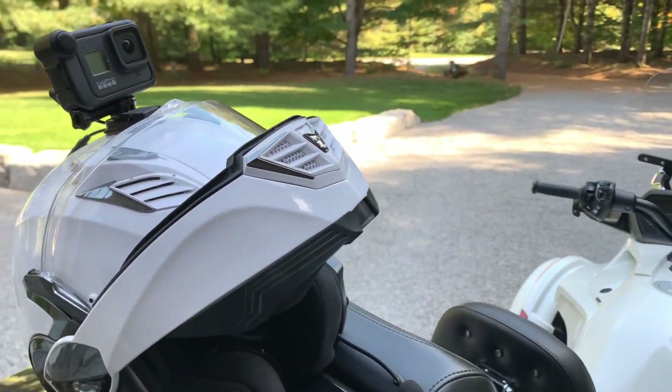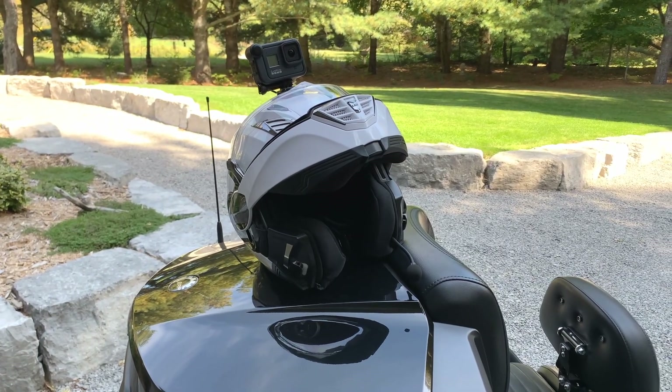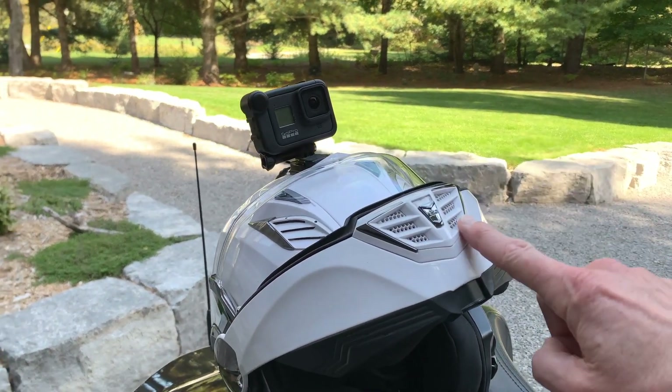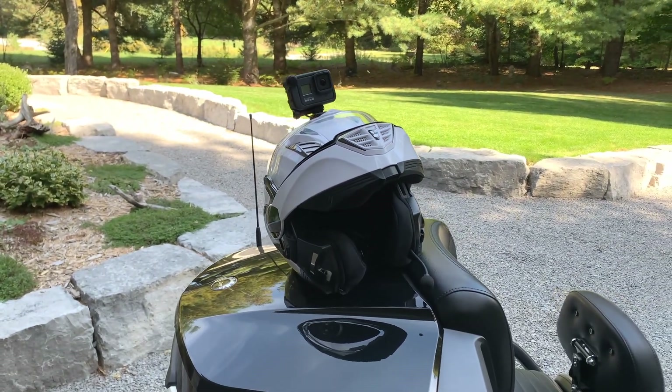So we'll do this run and then we'll switch everything over, get the Wireless Go transmitter mounted inside the chin bar, and we'll take that for a run and make some comparisons.